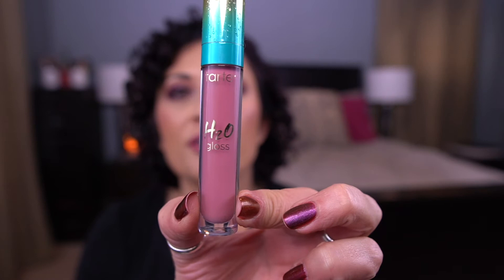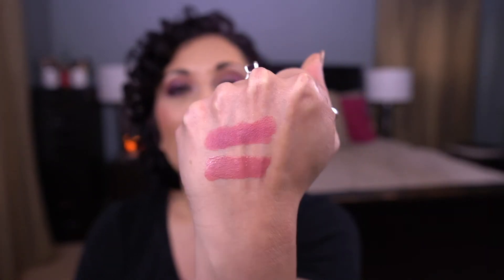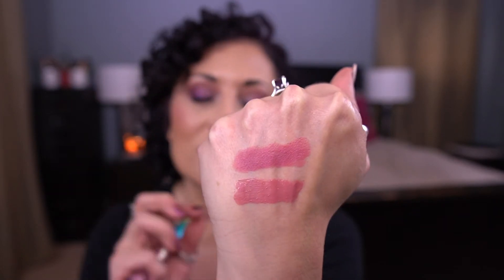The next item — the prompt was The Smurfs, something blue or with blue packaging. For that I rolled in the Tarte H2O Gloss in Salt Life. This is so beautiful. I recently tried a lippy in my 365 days of lippies that I've had to come to terms with — it's gone off and I love the color so much. I realized this shade, Salt Life, is a perfect dupe for that lippy.